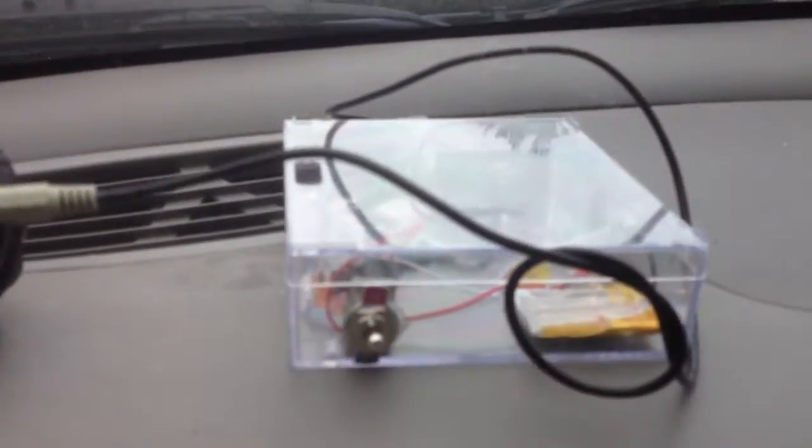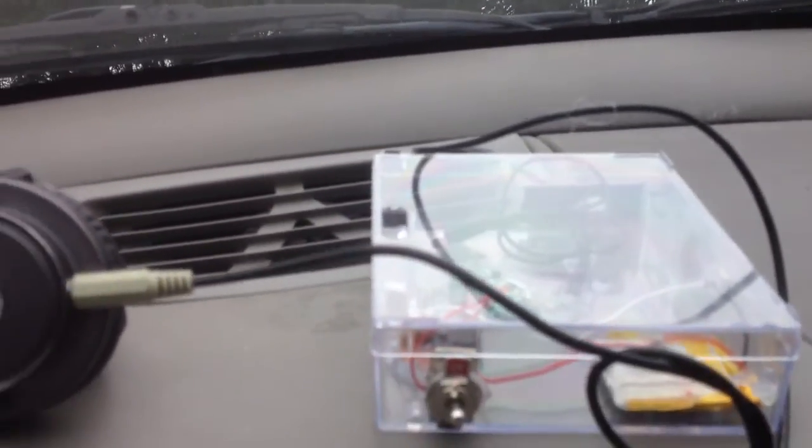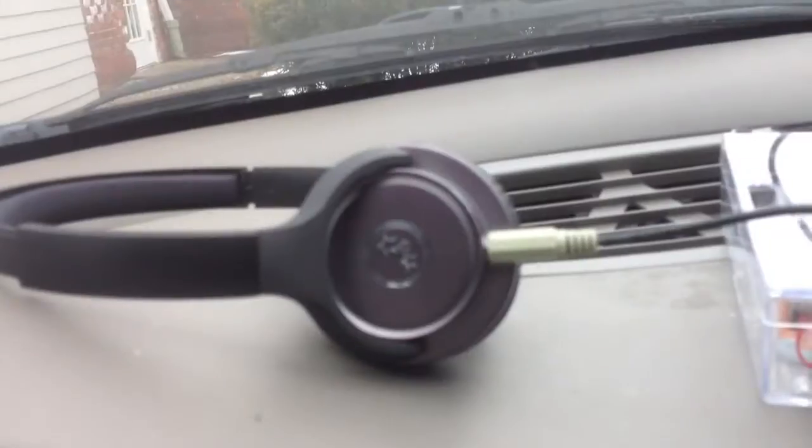Hello YouTube. What I'm showing you today is I just made this little thing. It's a universal Bluetooth adapter right here. What it does is, you can plug in a pair of headphones, anything. What this thing does is it makes anything Bluetooth compatible with the audio.